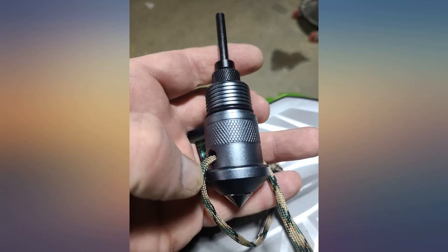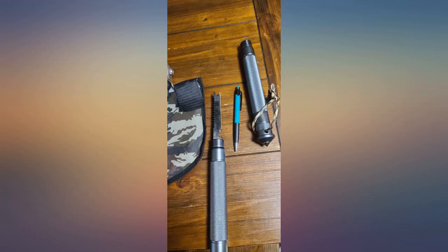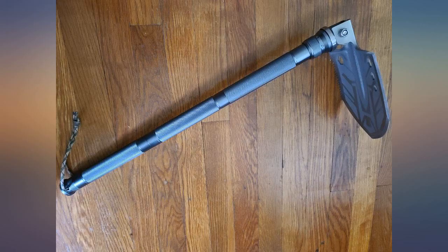I did use this last night to plant a few small trees in my yard. I cut right through the tree roots. This thing is great and tough. I'll probably keep it in my truck so I'll have it for our camping trips as well.